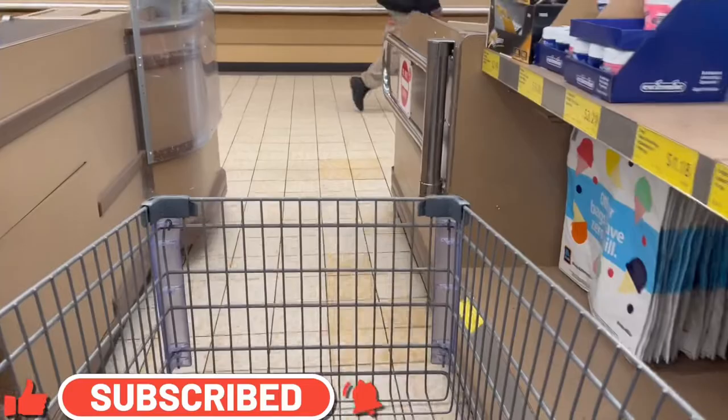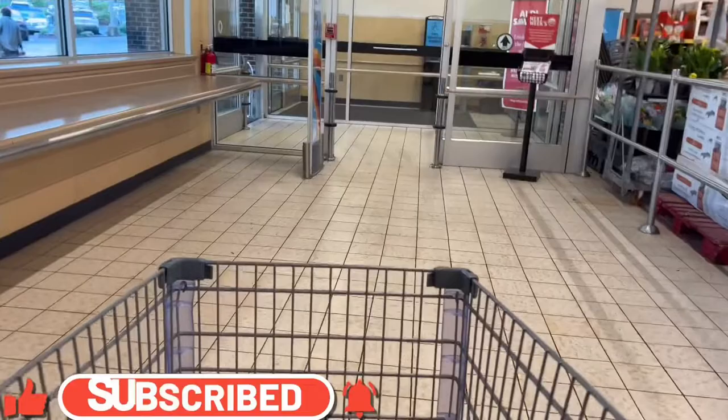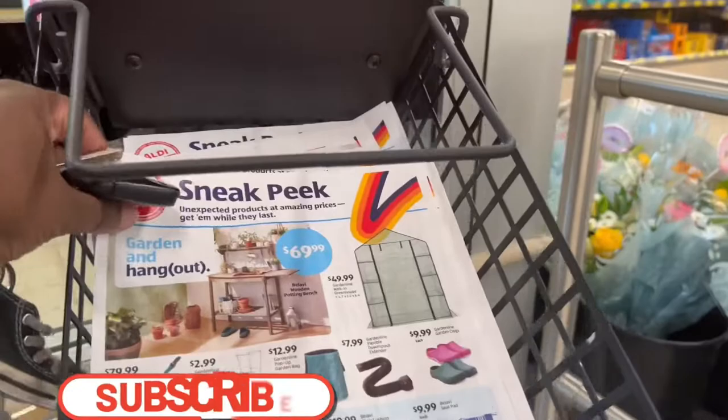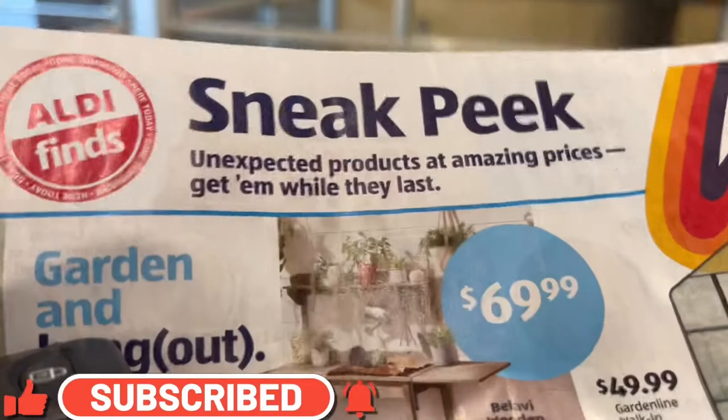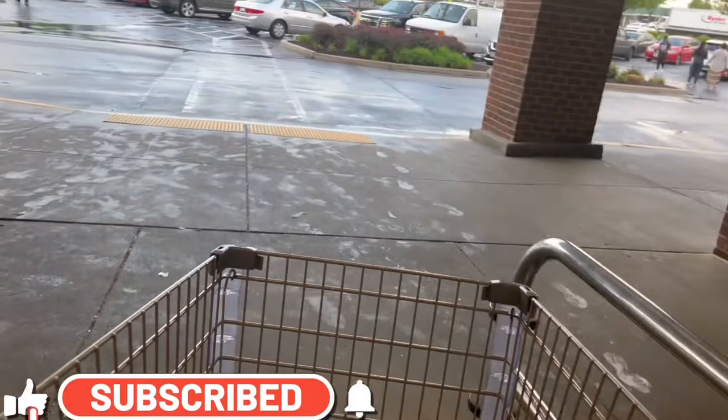This stuff goes fast, so please make sure you go out to your nearest Aldi's and see what they have. If you're in the DMV area, this was the one on Route 450 in Lanham. Get there as soon as possible because everything goes very fast. I also picked up a sneak peek flyer for upcoming items, so I'm excited about that. As always, like, comment, and subscribe, and I'll see you guys in the next video!